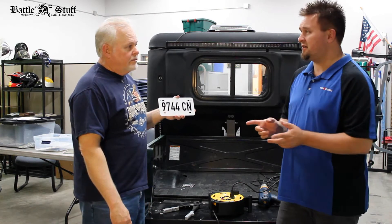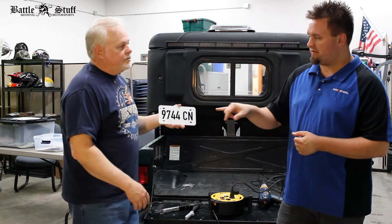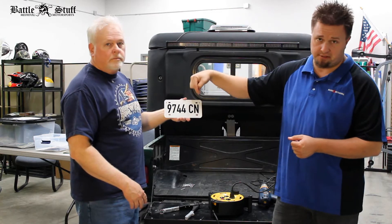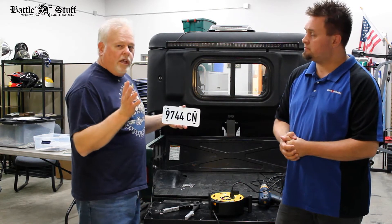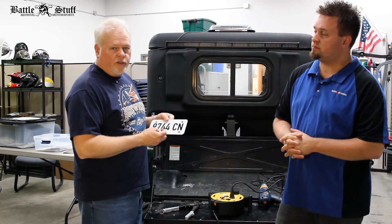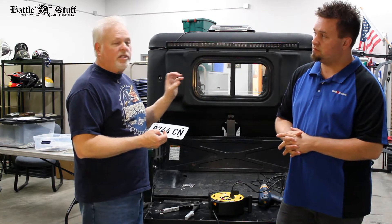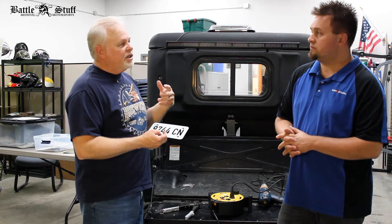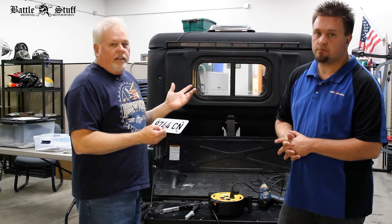We're talking about Wisconsin here because that's our main channel, but we also have the ability to make them for Minnesota, which takes the digits away and puts it down so you can put your stickers on top — you just indicate that in the order notes. In Wisconsin, our law enforcement officials often check the year of registration based on the color, so the color-coded years are easy to see, and they often stand on the side of the trail.